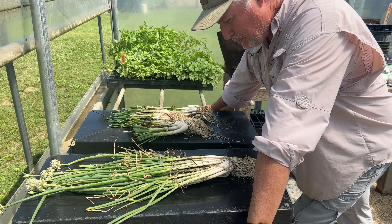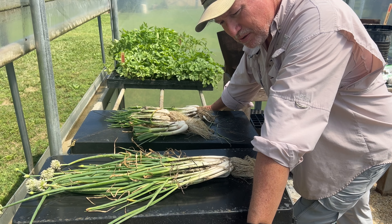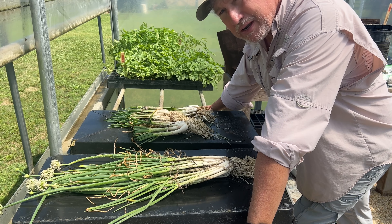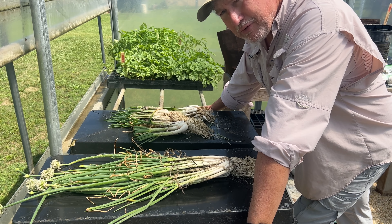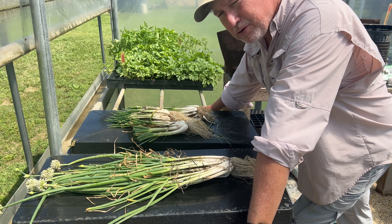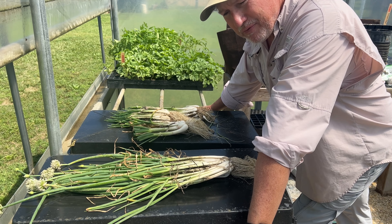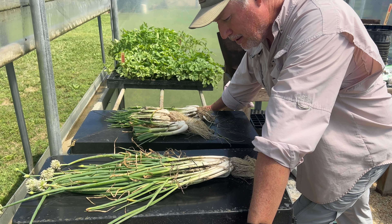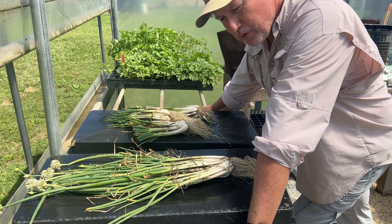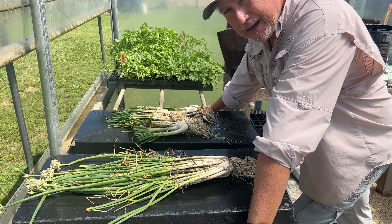I did a video and some content on it, and I got feedback from over in Alabama and Texas. I had a family there in Alabama — the Wright family — sending me some. I also had a family out in Texas send me some. And then we found some here in Georgia in Thomas County, Georgia. I had to buy those, but I bought a few. So I had three different strains of multiplying onions.